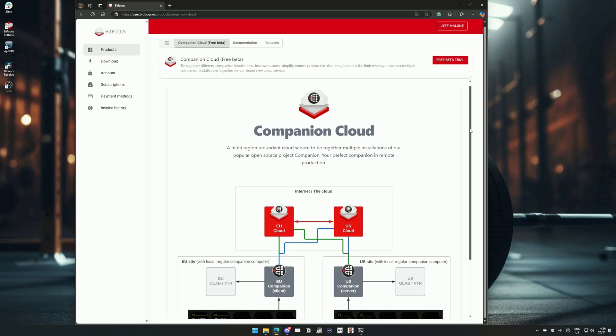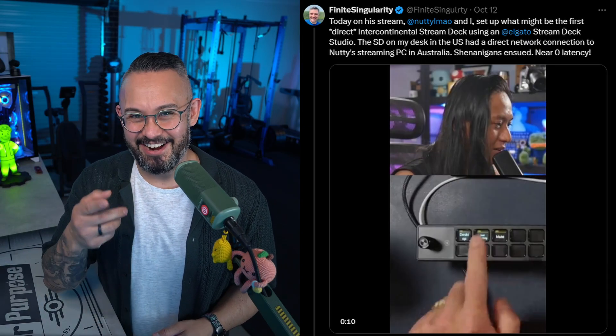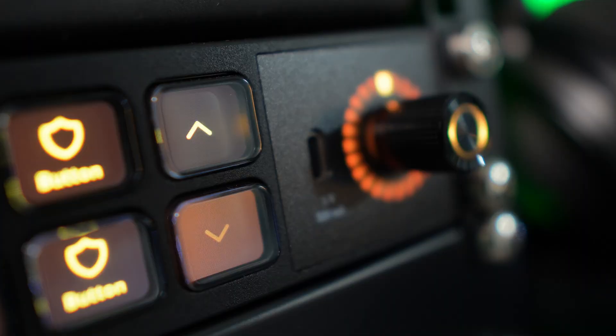Obviously, with a more complex system, your imagination can start running wild with all the cool stuff you can do, controlling PCs in other rooms of the house, even muting someone else's stream from a different continent. Shout out to Fine Art Singularity and Nutty on that one. So we've seen a little bit of the potential of the Stream Deck Studio as powered by Bitfocus, but I did want to touch on briefly two small things that you may have noticed in my flashy B-roll flybys.